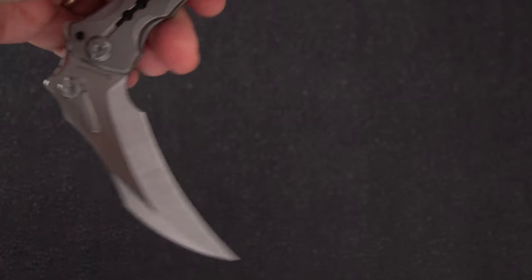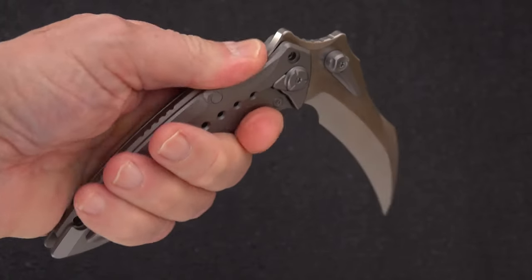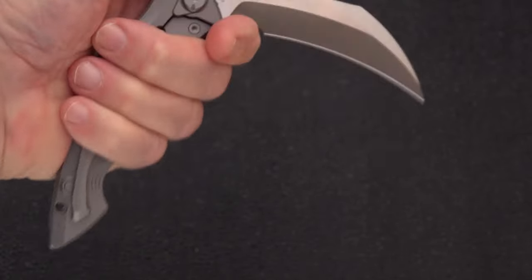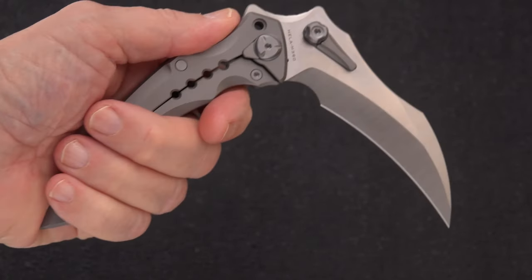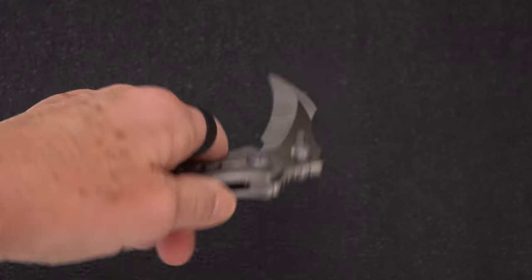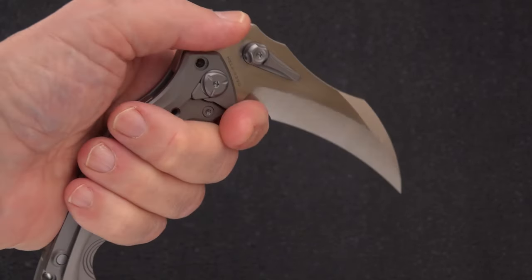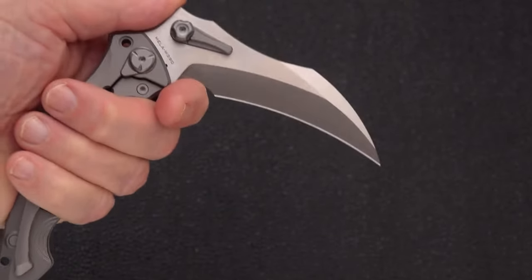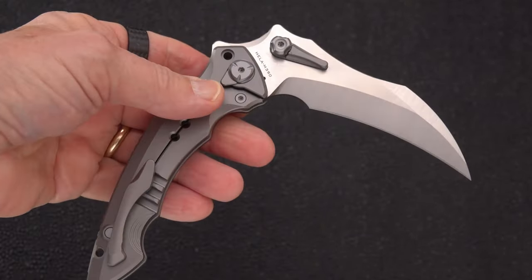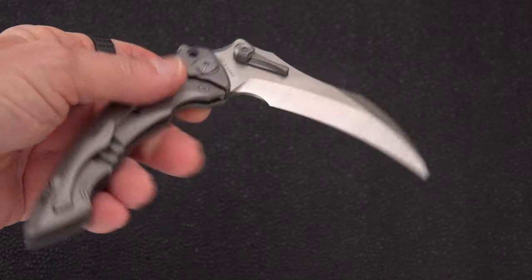However, there is a lanyard hole — hard to see, but there it is. With something like this, if you're using it out in your garden and so forth, maybe you want to use a lanyard on it. If you were thinking this is kind of a last-ditch self-defense tactical weapon, anti-personnel sort of device, then maybe you don't need that — or maybe you feel you do.